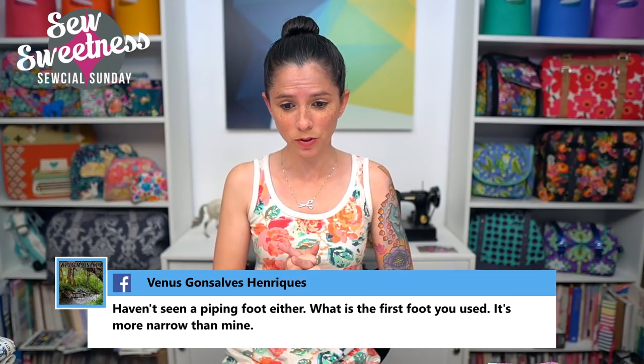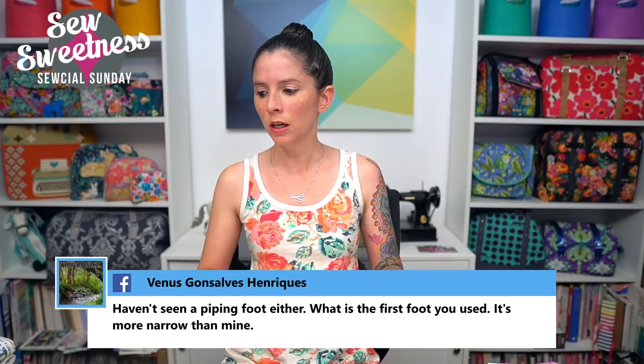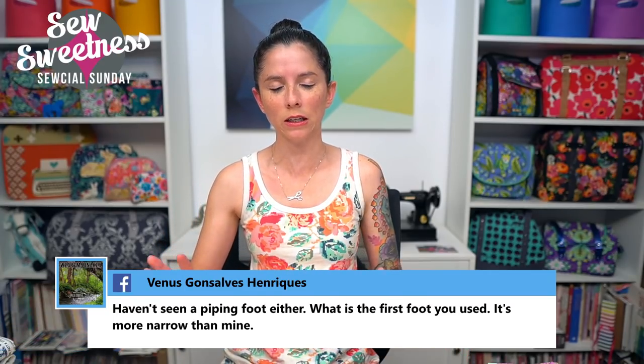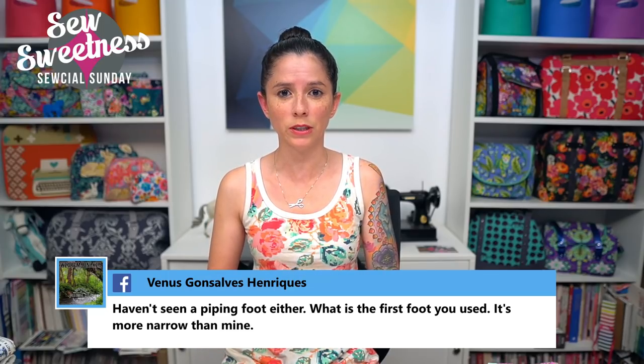Venus asks what the first foot used was — it seems narrow. That foot just came with my sewing machine. It's kind of a scant quarter-inch foot. I also have a standard quarter-inch foot I ordered that didn't come with my Juki, and that's the foot I use for pretty much all projects. It actually works well for assembling piecing quilts because of that scant quarter inch.